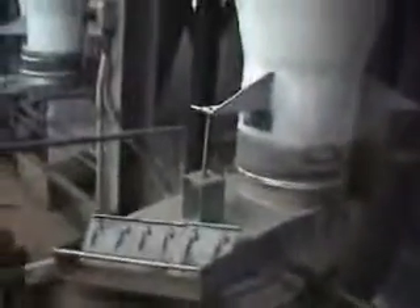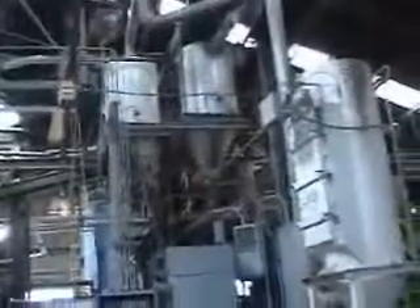We're here looking at the very top of the reclaim system. Here's the screen we were talking about — those fines fall through. There's a header box on one side and a header box in there. So that is a short case history of Hansenbrick Monroe Plant 3.